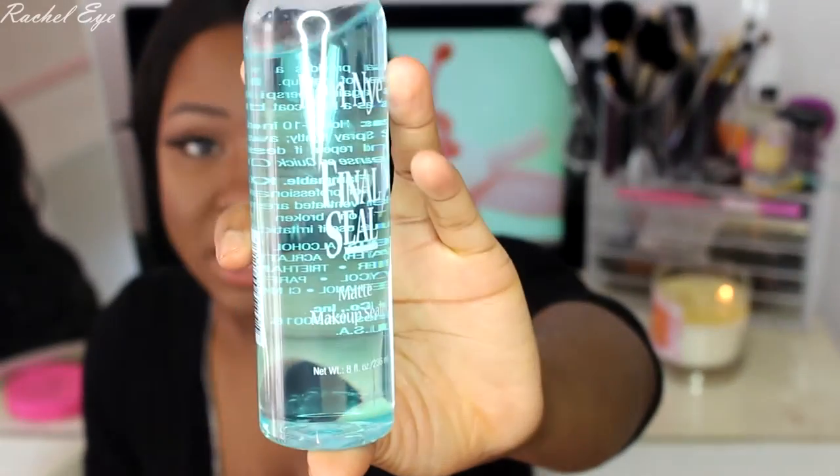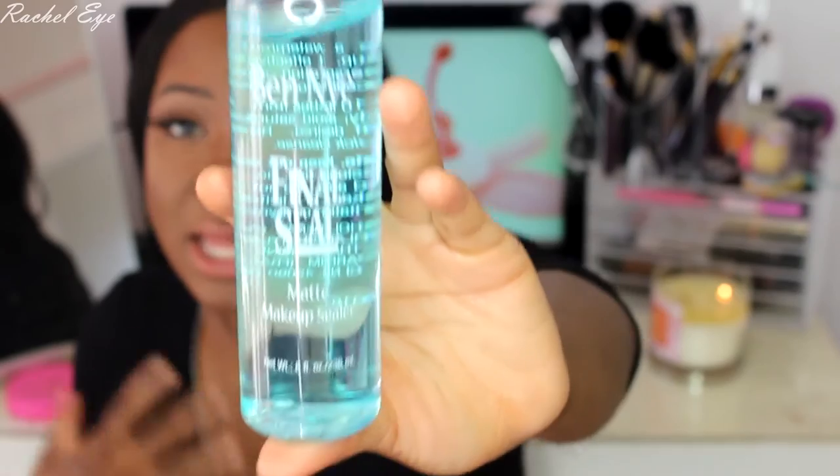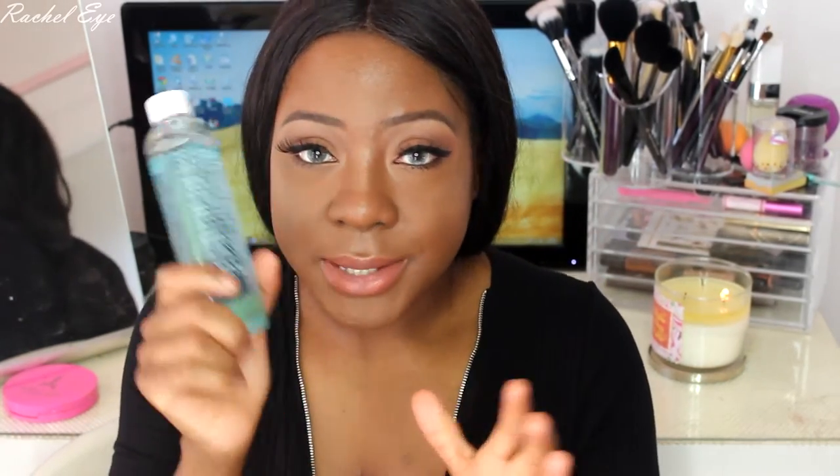I got the Final Seal by Ben Nye — this was $30, pretty expensive, but it's 8 fluid ounces. It mattifies your makeup, but when I spray it on my face I get spots, kind of like when you spray water on your face. I stretched as far as I could and still got spots and it didn't look good — basically looked like your makeup was sweating. I didn't like it the first few times. Maybe I need a fine mist bottle like Fix Plus to apply it properly. I'm going to give it another go.